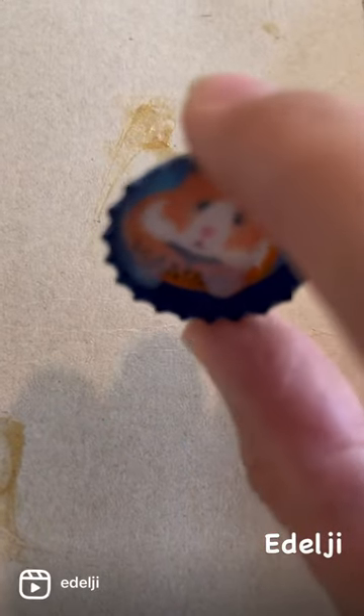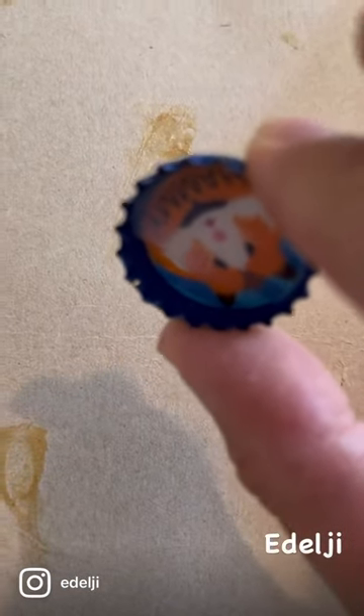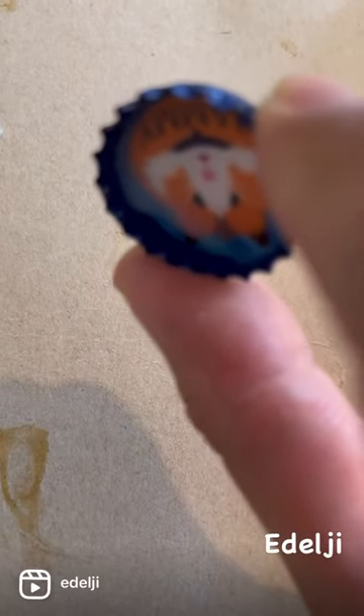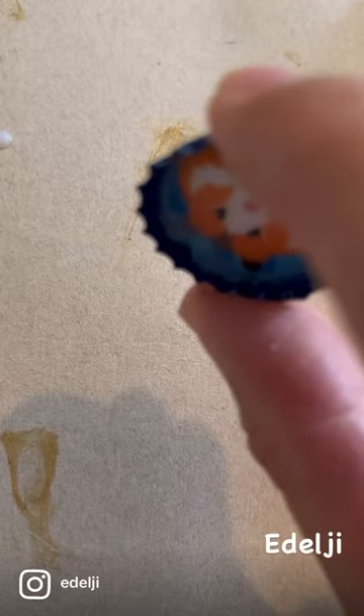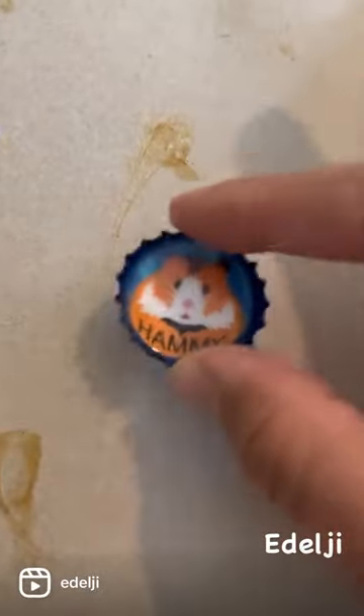Always remember less is more — swirl it round and make sure it's evenly covered. Give it a good tap to make sure there are no bubbles, then set these aside in a dust-free space to dry for 24 hours. Repeat the process so that it has two coats. A dust-free environment is important because if a floaty little bit of dust gets in your bottle cap, then unfortunately that's ruined.